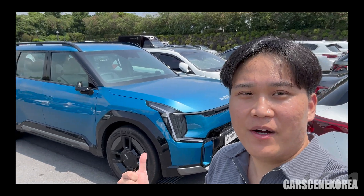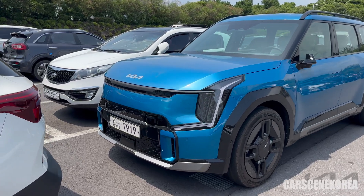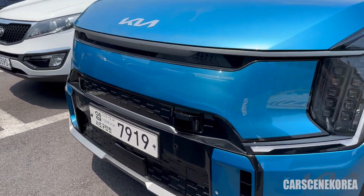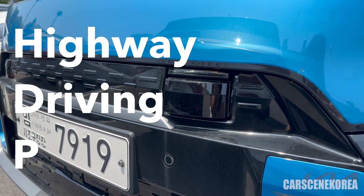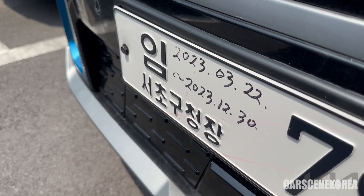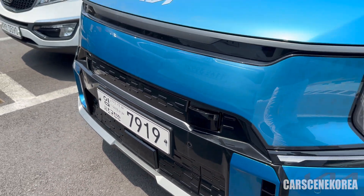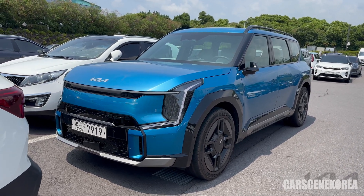Just going through the parking lot, spotted this EV9 GT line out in the wild. It actually has the HDP, highway driving pilot. This is a temporary license plate started back in March, so it seems like Kia is doing road tests with this car.